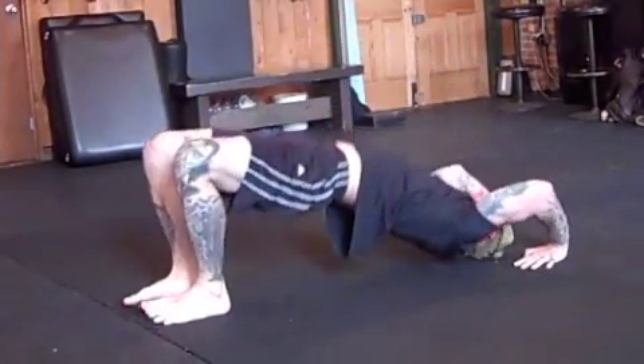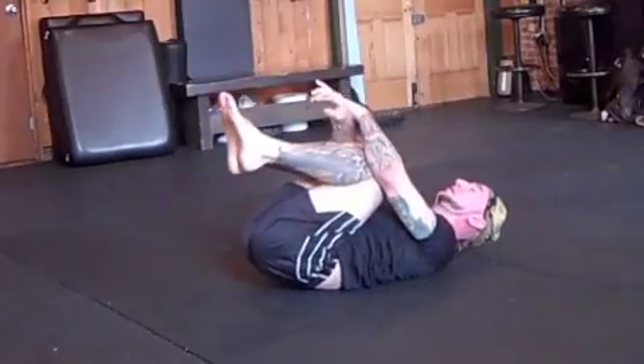It's always a good idea to do a counter stretch after a long bridge hold by tucking your knees into your chest. I'm Al Cavallo, and we are working out. Here we go.